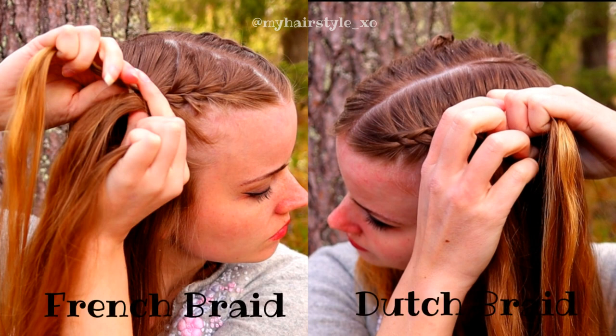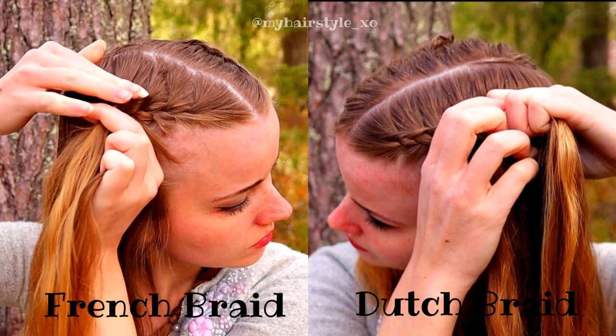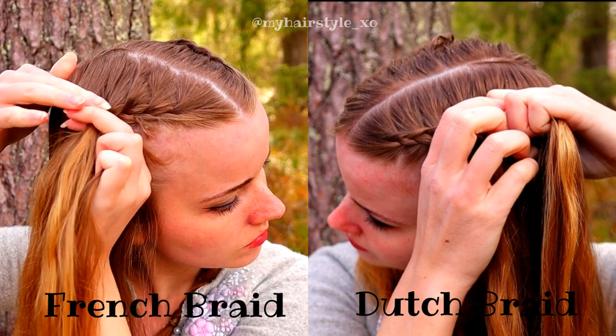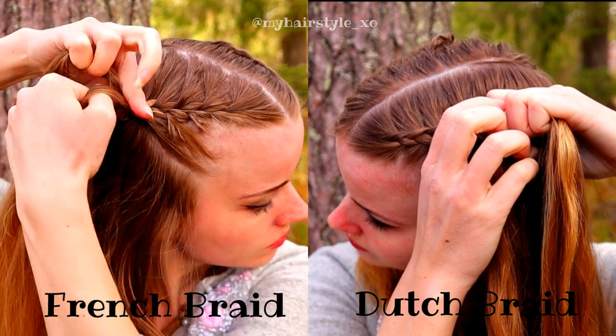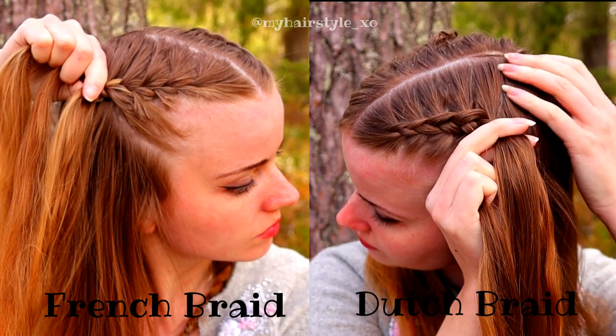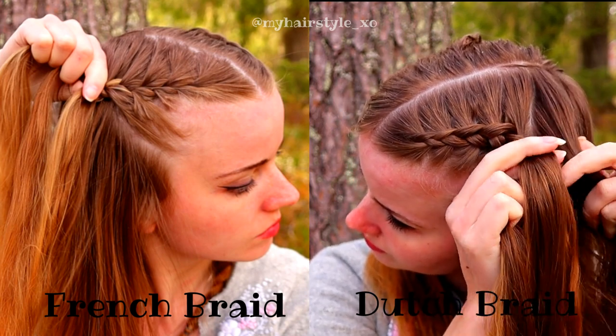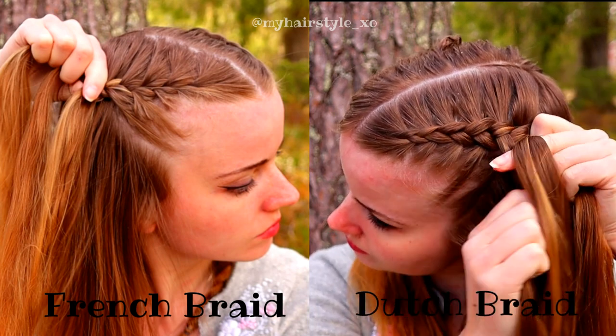In this picture, you can see a little bit how the braids look. On the left is a French braid and on the right is the Dutch braid. When you braid the French braid, you bring hair from the side over to the middle, and then you add hair over to the middle strand. And when you do the Dutch braid, you bring hair under to the middle and add hair under to the middle strand.